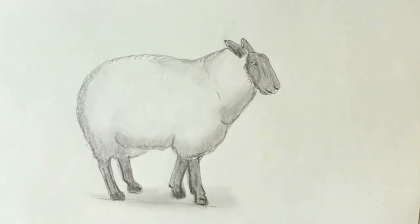And there's your finished sheep drawing. I hope you've enjoyed it. If you have, please give me a like and subscribe. I hope to see you on the next one. Thank you, bye bye.